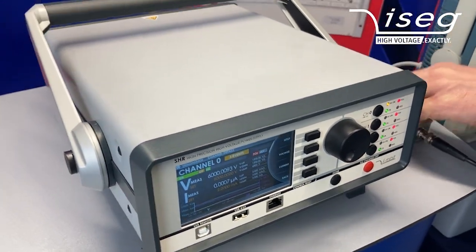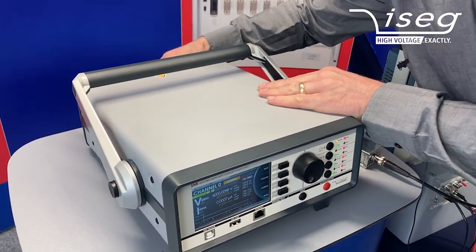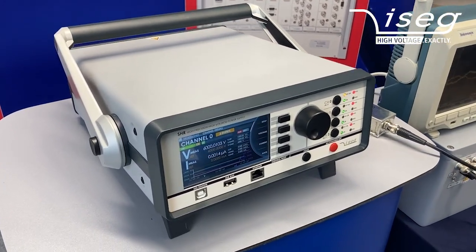I connect it back and we see again nanoamps running through the potting.